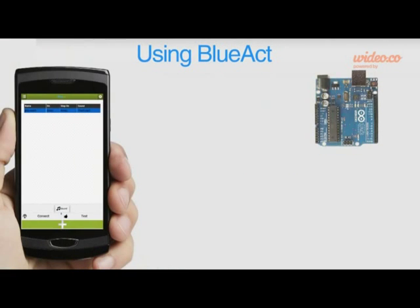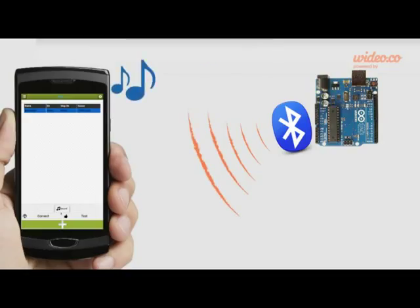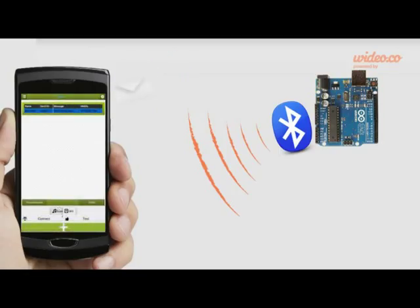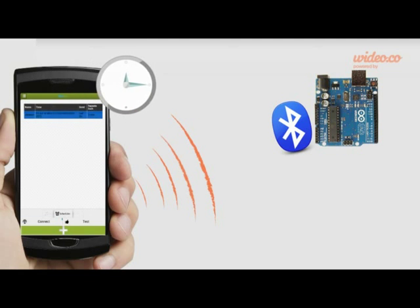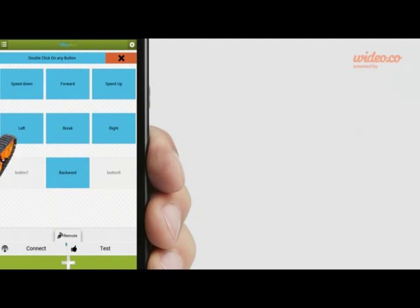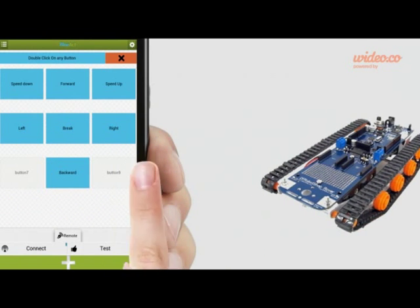You can use Blue Act by sending data from your microcontroller through Bluetooth. When data is received by Blue Act, it will do the specified action, like playing sounds using the sound action, sending SMS using the SMS action, or even vibrate with the vibration action. You may also send data from Blue Act to the microcontroller via Bluetooth at a specific time using the scheduler action, or control your robot using the remote controller.